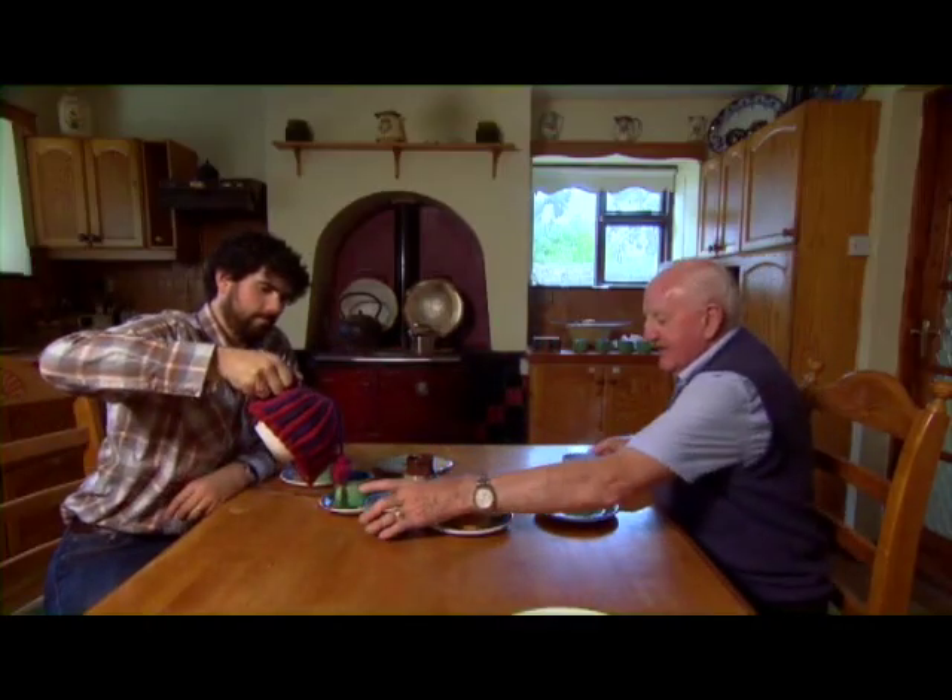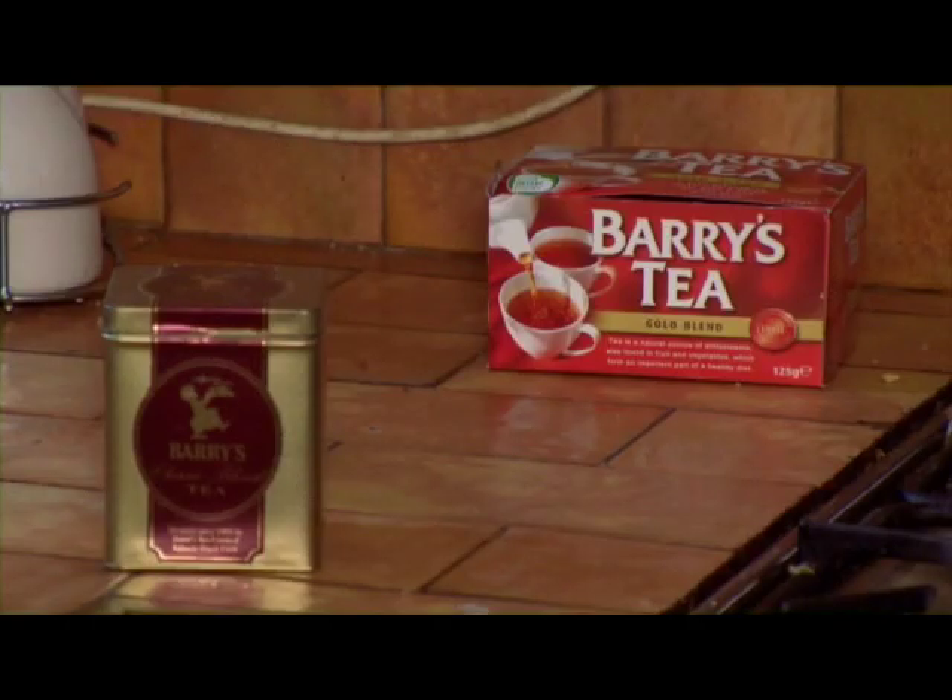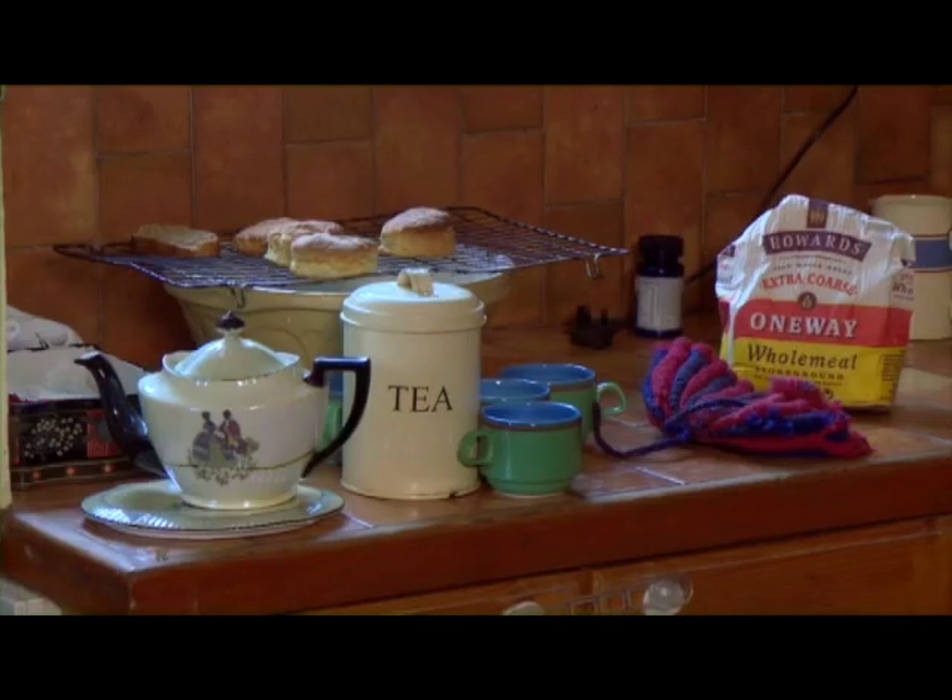Tea is the drink of Ireland. When tea came to Ireland first, the people took to it like ducks to water. And we're out drinking both China and India now in tea.